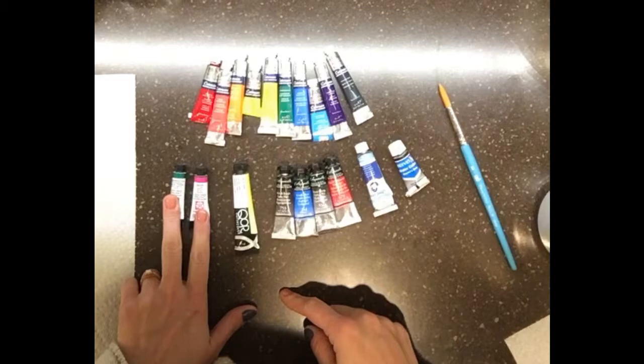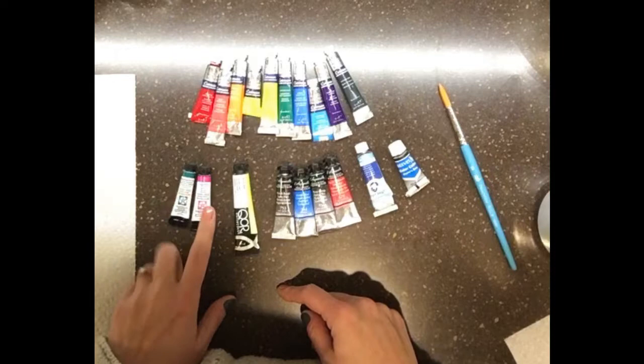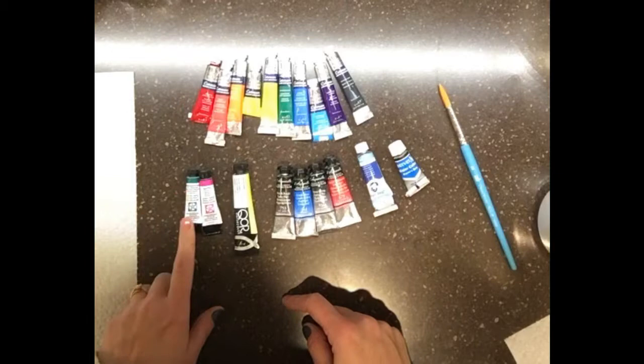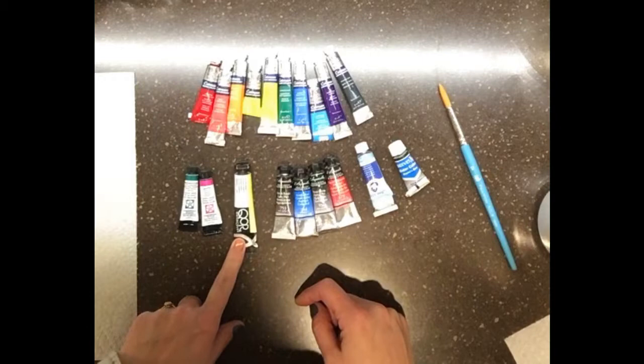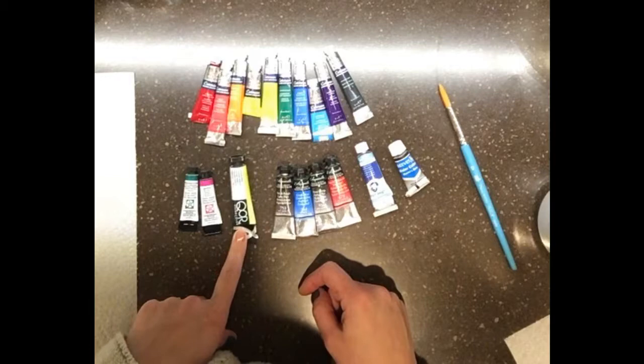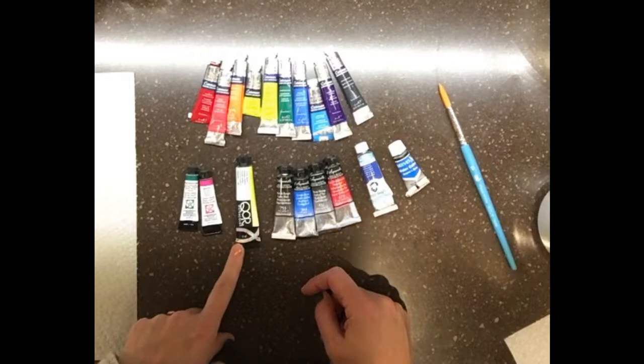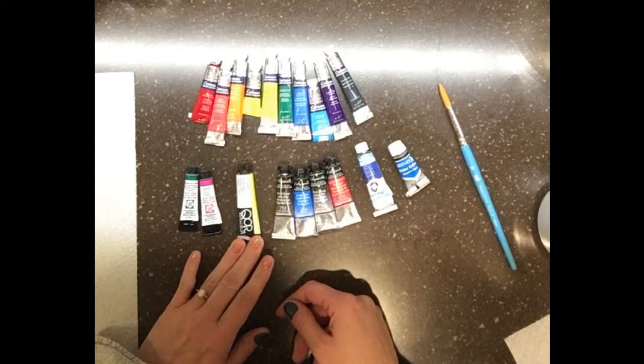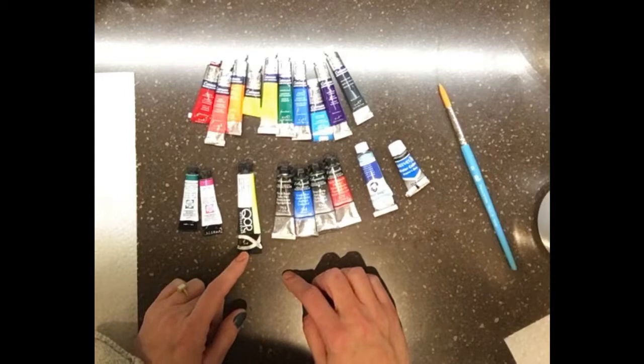I only have two Daniel Smiths. I didn't really have any rhyme or reason for why I picked the Opera Pink — only that I liked it. I found out later it's not very lightfast, but it's very vibrant. I ended up buying this other one because I'm going to be doing my comparison with it. I also have this QoR watercolor — spelled Q-O-R but pronounced 'core' — in Aureolin Modern, which is a very vivid bright yellow, very transparent. They're about the same price as Daniel Smith colors.